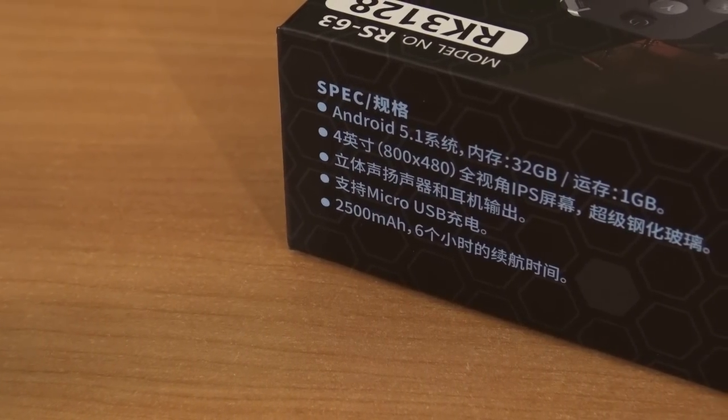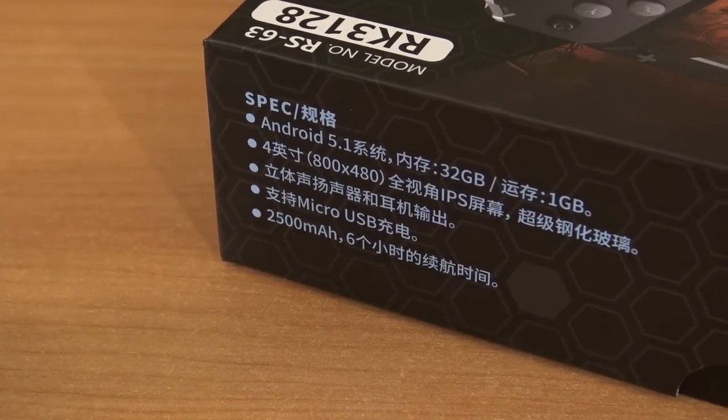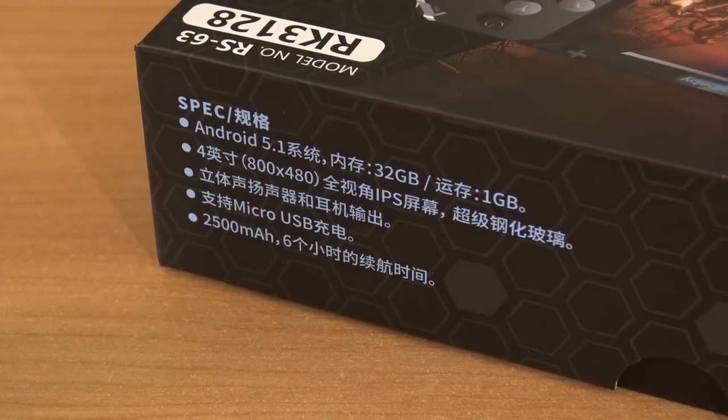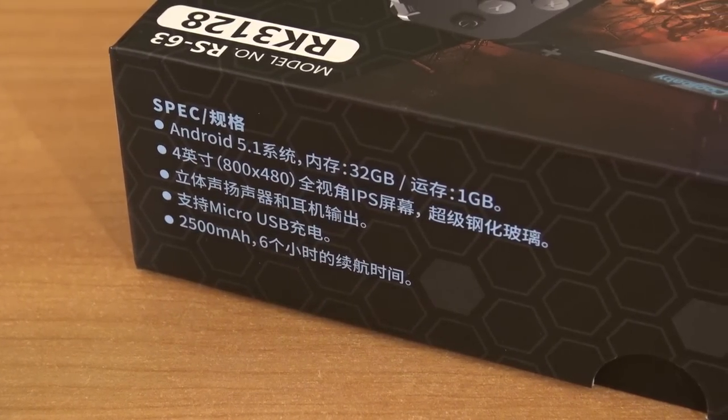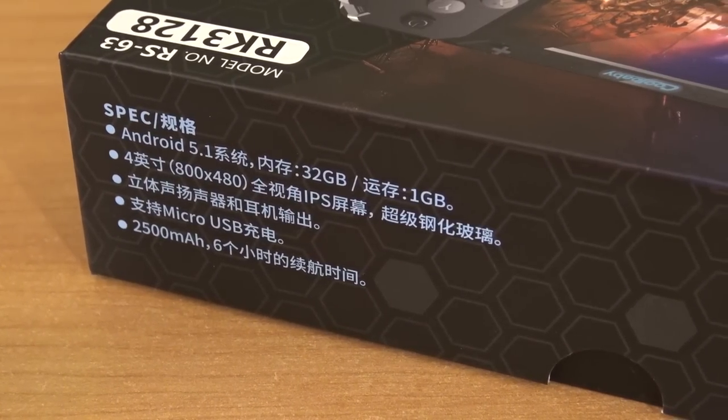The device comes with Android 5.1, 32GB of internal storage — I'm guessing this is on a CF card — 1GB of RAM, a 4-inch display with a resolution of 800x480, a micro USB connection, and a 2500 milliamp battery inside.